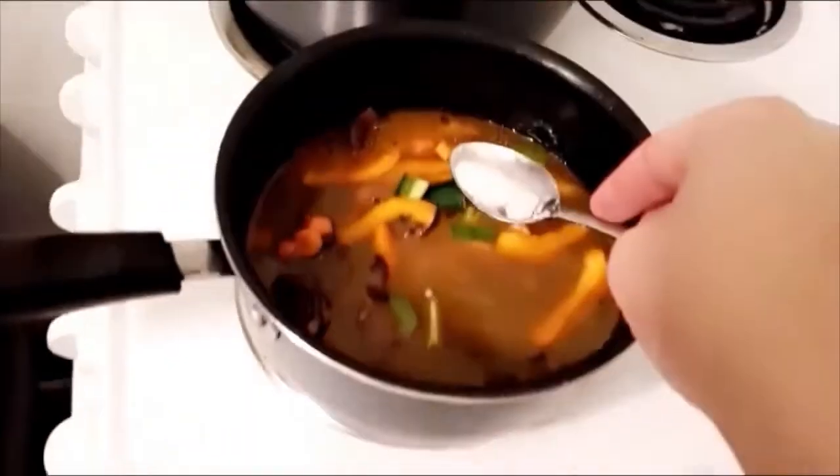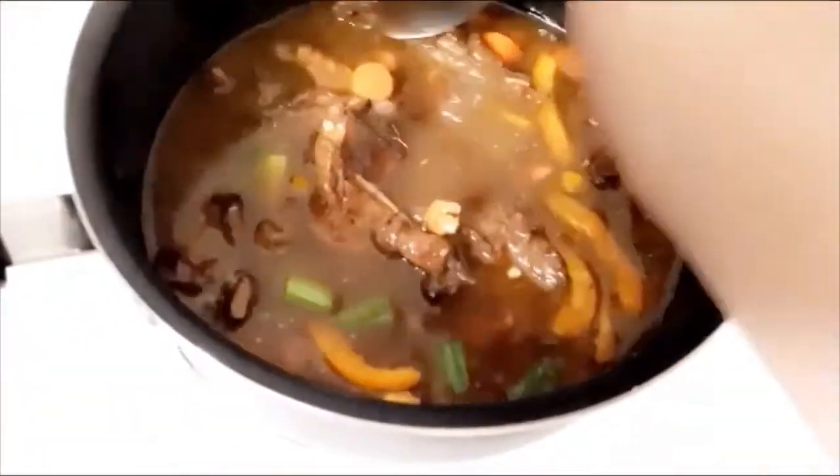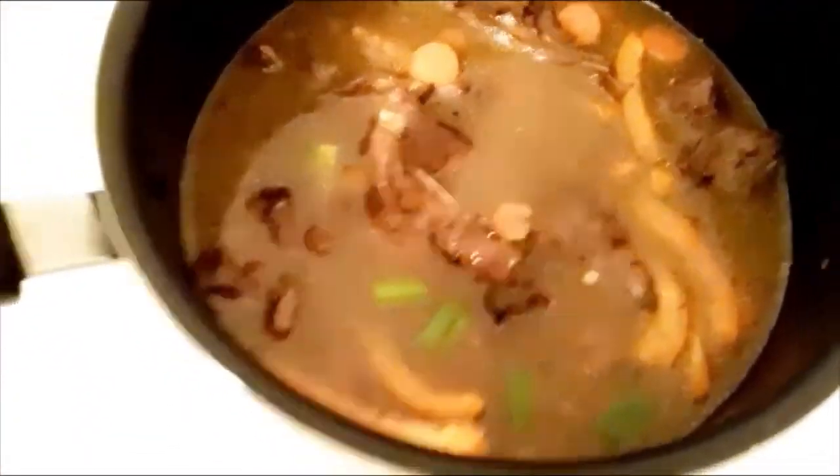The last thing I added to the brown stew chicken is the salt. The reason is because sometimes the powder seasonings are salty and you don't want to add too much salt because you might not enjoy your meal.